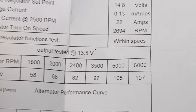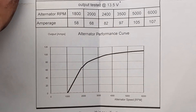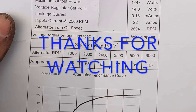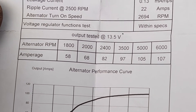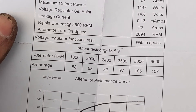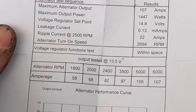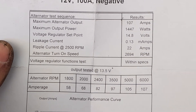At 2000 RPM it's doing 68 amps, 82 amps at 2400 RPM, and almost 100 amps at 3500 RPM. So your actual charge rate is going to be pretty close to 2.5 to 3x what the factory 65 amp alternator was doing for you, simply because the power comes on so much sooner. You're going to be able to charge those batteries in probably a third of the time as before, especially if you have the 55 amp alternator from the factory.